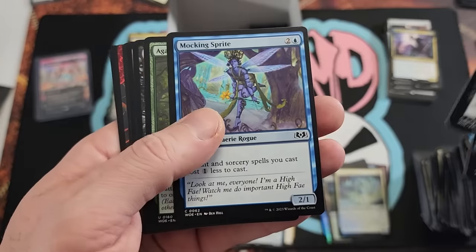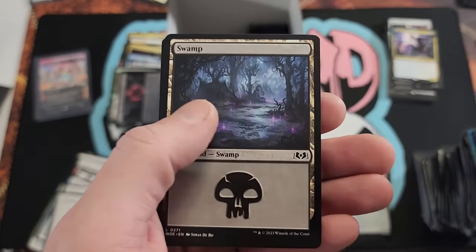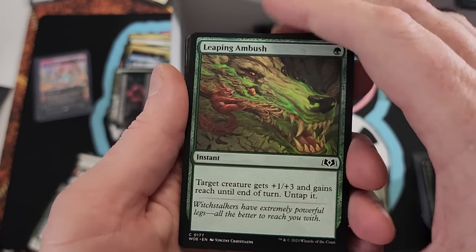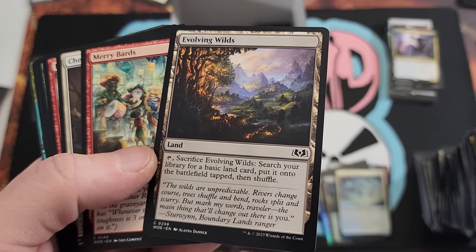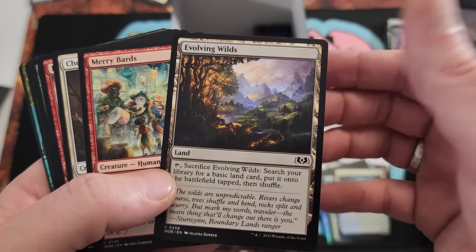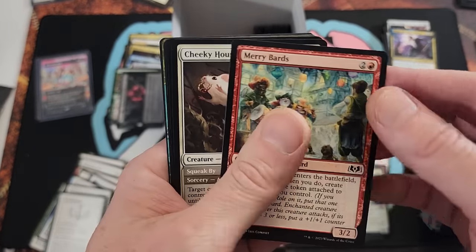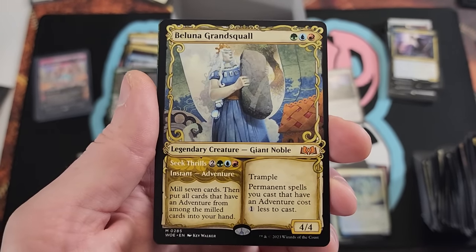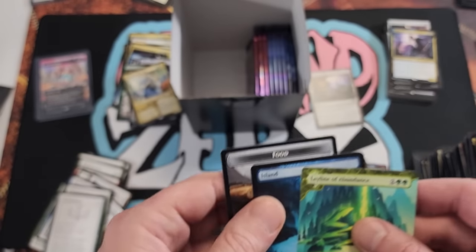Another Wilds of Eldraine — good, I'm excited for that, pretty decent set. A Knight, Spiteful Axe Mage — sweetness. Impact Tremors, Slumberage, and Wicked. Evolving Wilds — tap, sacrifice, search for a basic land card, put on battlefield tapped, then shuffle. Man, every now and then I swear Wizards prints like a stupid broken card at common or uncommon. Night of the Sweets' Revenge — that looks nice. Grand Squall, Bob, and Ley Line of Abundance. Very lovely, very nicely done, we'll take it all day.